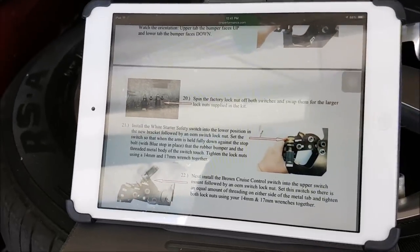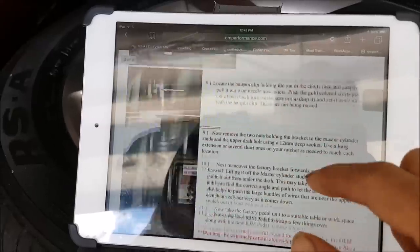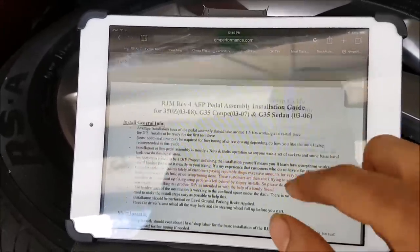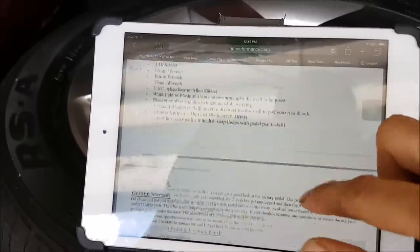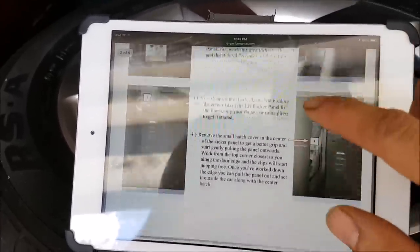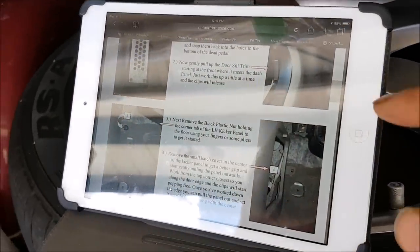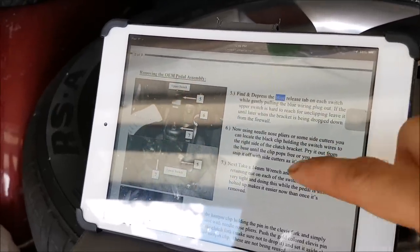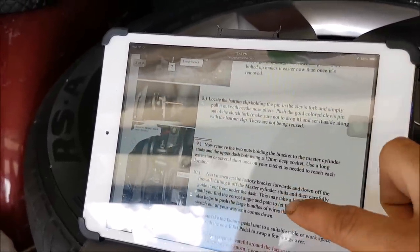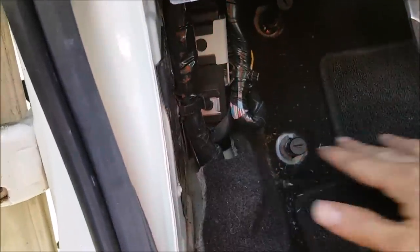Before you start the job, you want to really go over the instructions and study them. Before I even got my pedal assembly, I hopped onto their website and read through it thoroughly — they have such detailed, clear instructions, you can't go wrong. It's really good to study it because looking at the pedal is kind of intimidating and confusing at first. To do this job, you're going to want to remove the dead pedal and also the door sill and the kick plate.